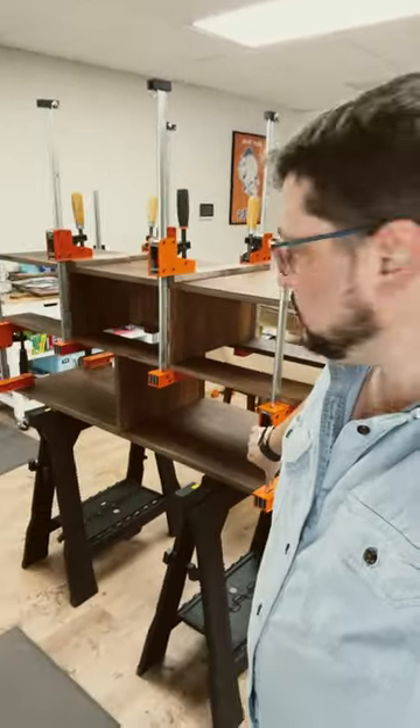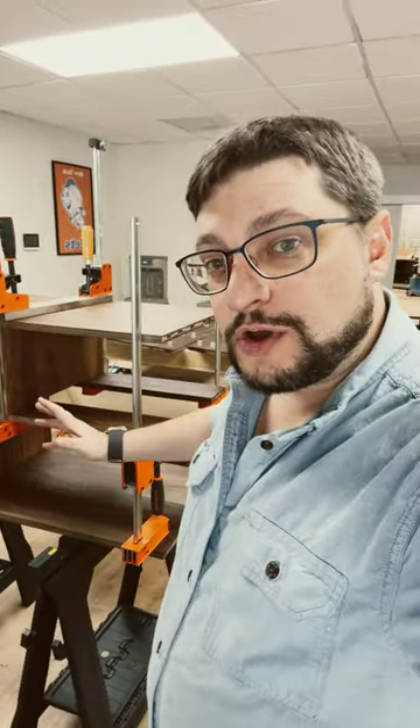Hey everybody, Mr. Smiling Faces. I'm here in the shop building a dresser, and I just wanted to walk you through what's going on.